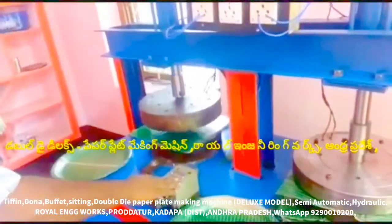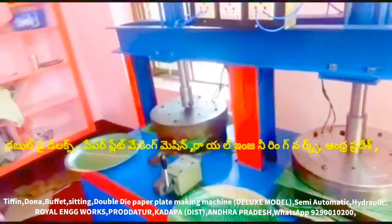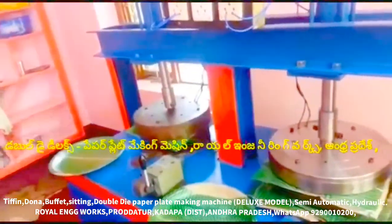This machine is a deluxe paper plate making machine — a multipurpose paper plate making machine, capable of making all types of paper plates. It is an all-in-one paper plate making machine.